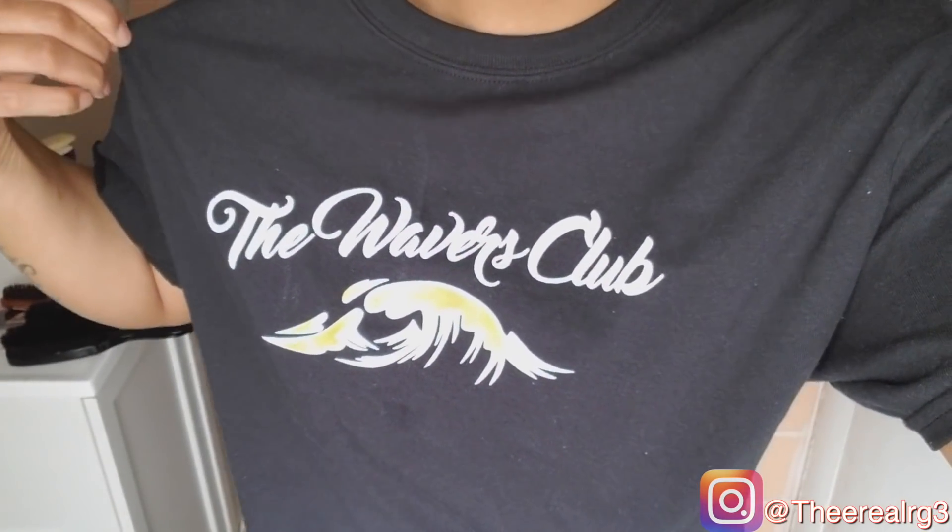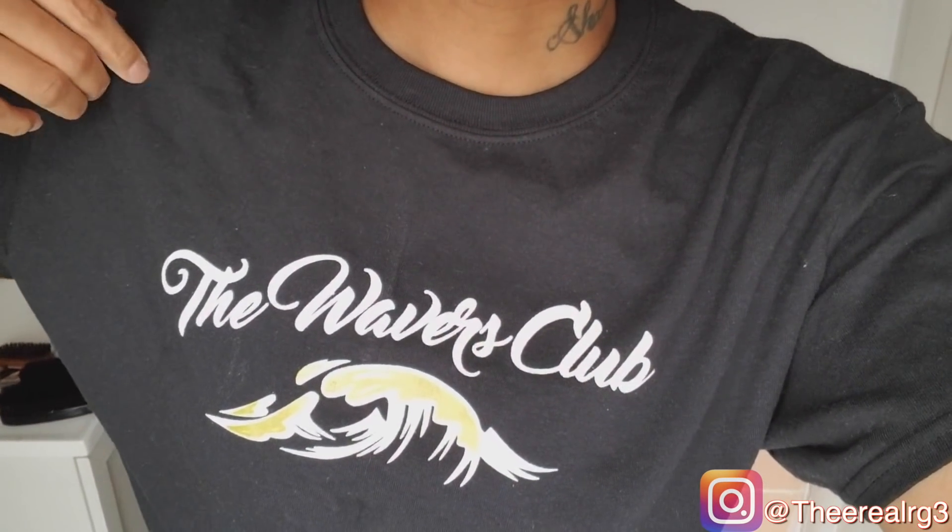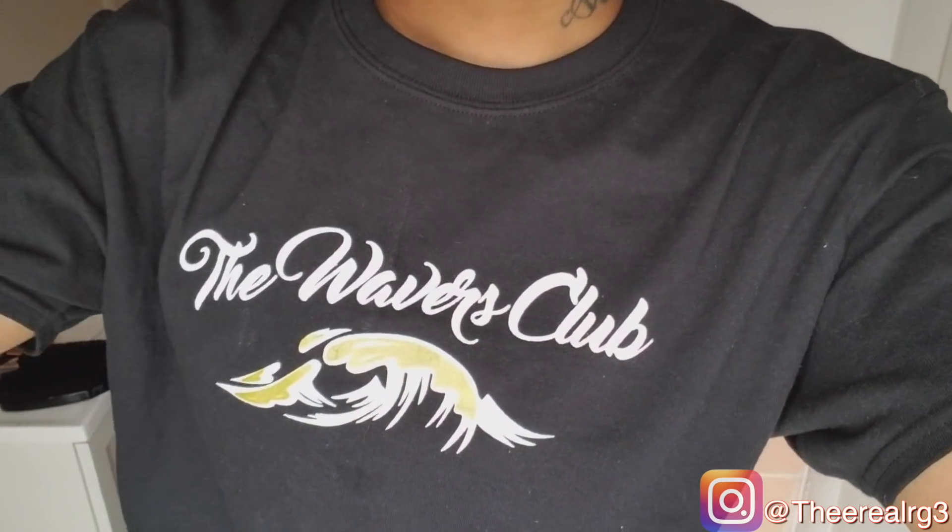It's a special occasion today — it's your girl RG3. Today we have two giants colliding: the Royalty Black Panther versus the OG 8169 Soft. This is a battle of the softies. Shout out to the Wavers Club. If you like how this t-shirt looks, click the link in the description to purchase the Wavers Club tee.